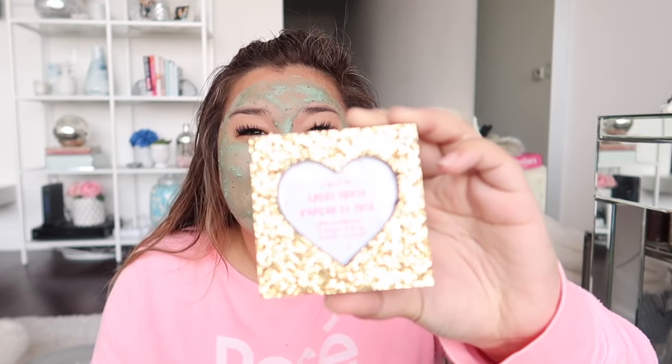Next up there is this adorable little picture frame from Kate Aspen, which is so cute. It's gold and glitter and a heart — this is literally like me in a picture frame. I can't wait to put it on my vanity with a cute little Polaroid inside.